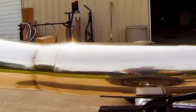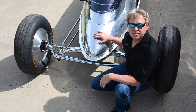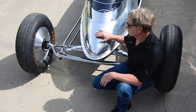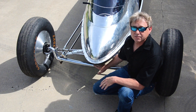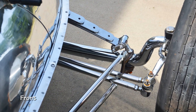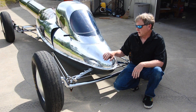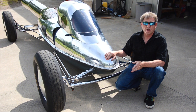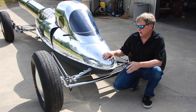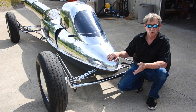Our chassis is inch-and-a-half steel tubing that runs all through the car, all the way to the back. We have drop axles front and rear — it actually has front axles front and rear because the front steers and the rear doesn't, but we just locked them out. On the front and rear we have Goodyear Eagle tires rated to 500 miles an hour. These are what you'd normally see on the front of top fuel dragsters.